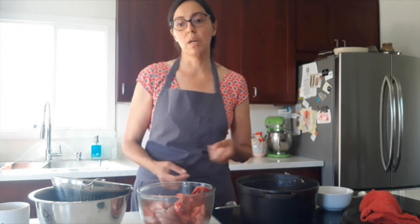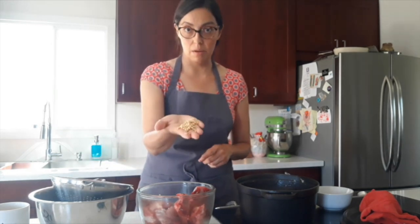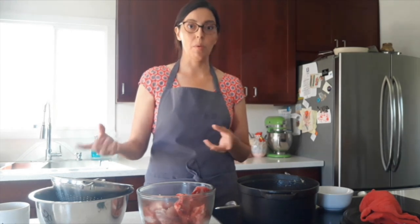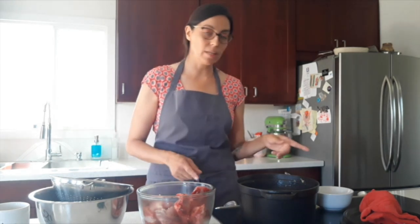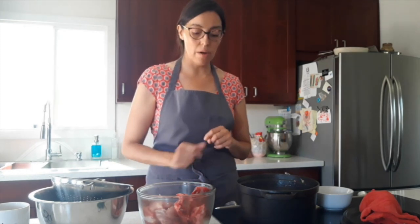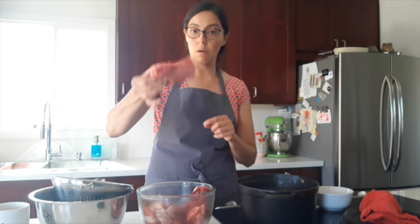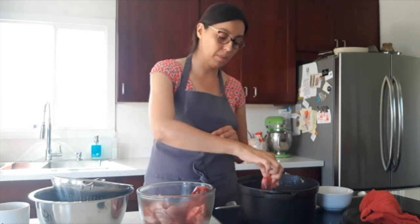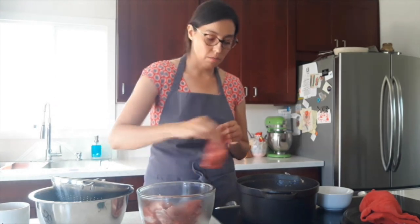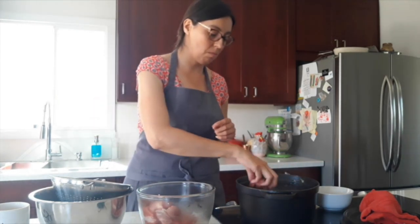It's a beef-based soup with wheat berries like the ones I have here, and it's also heavy in vegetables. We're going to start with the base. I have beef bones and soup bones in the water, and I'm going to add more beef — beef short rib pieces, some more short rib bone-in, and some little stew meat pieces.